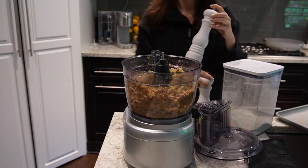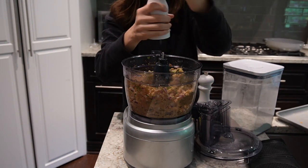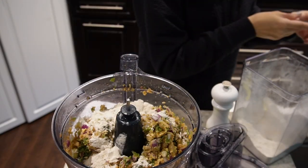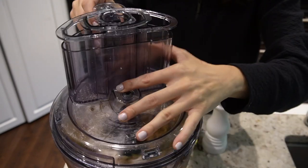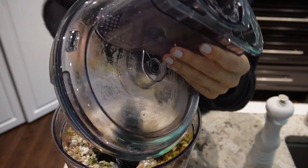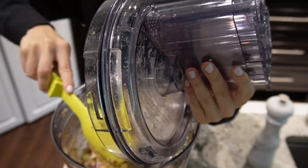Once it creates a nice paste, I'm adding salt and pepper, just seasoning to taste — adjust as you need. Then I'm going to add in my flour so it creates a nice dough-type texture that you can shape into your little patties.